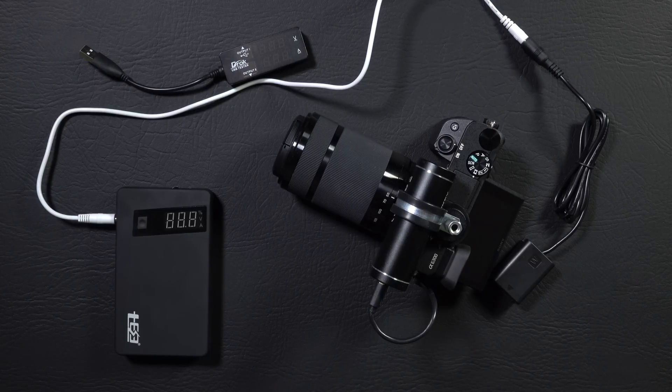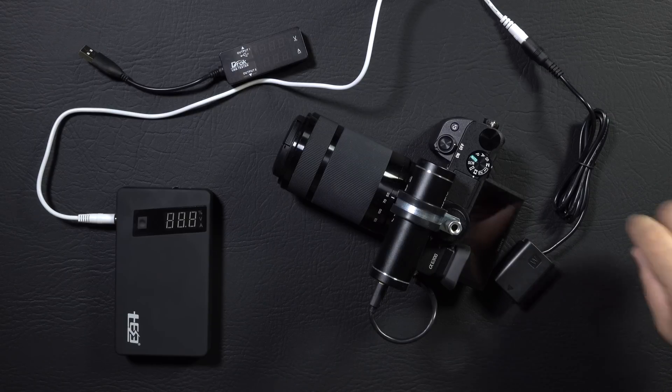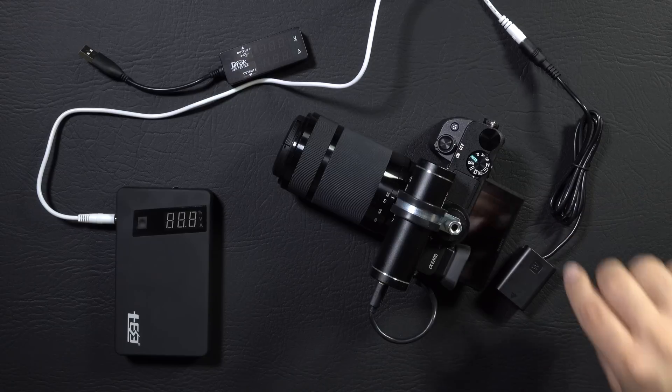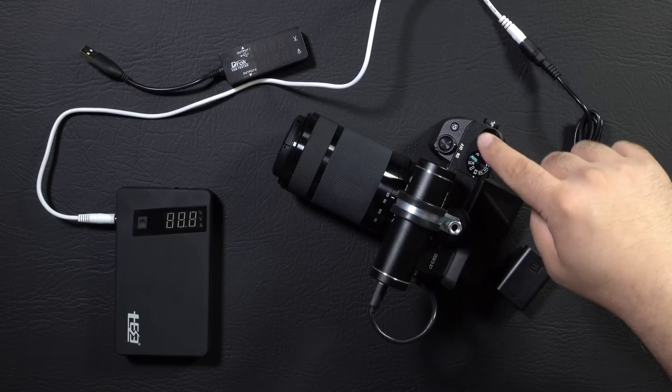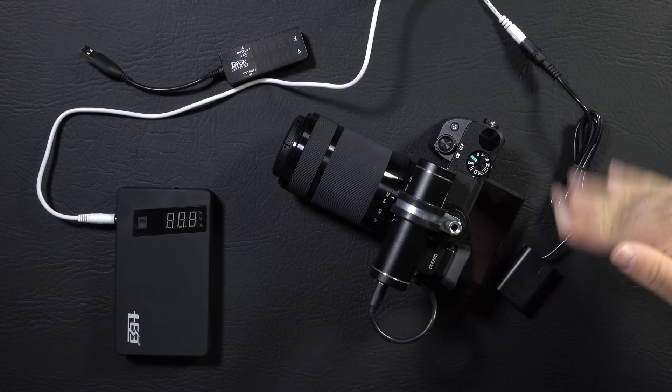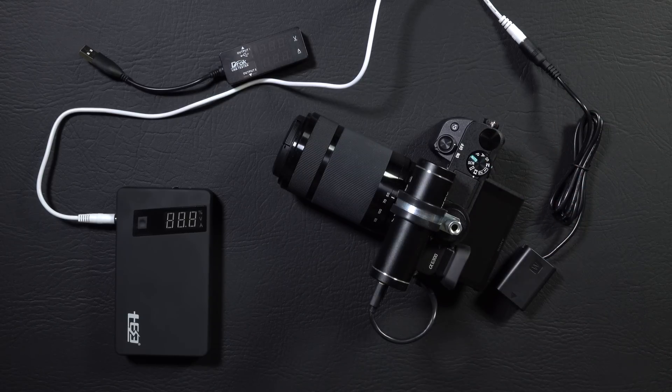Those things do get heavy after a while. That leaves people shooting long events or long events in hot conditions. For those people, I would definitely recommend the dummy battery option, mounting your power supply on a gimbal or shoulder rig. There is one more thing you can do, which is to rig up a small computer fan on your tripod to blow gently over the camera. The amount of airflow required to keep it cool is very small — even with just the internal battery, I was able to keep the camera cool just by waving a few times every few minutes.